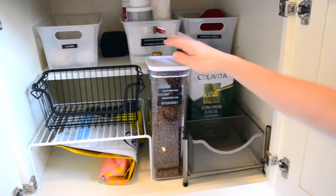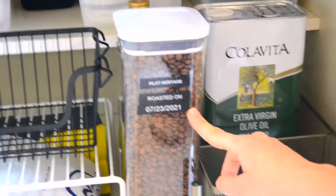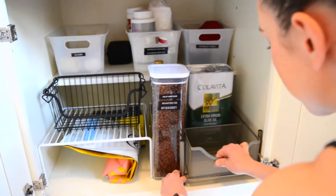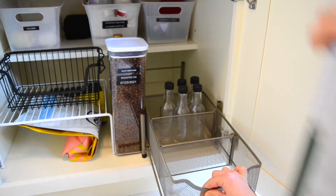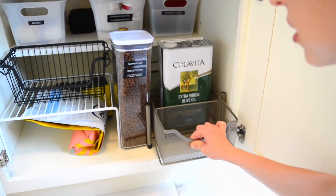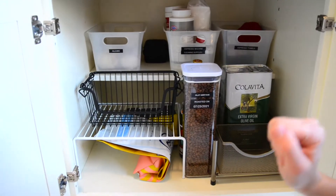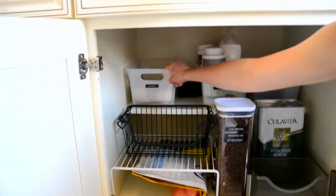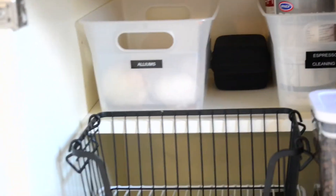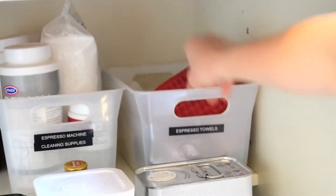We are in the process of reorganizing this drawer. This is our coffee, and my husband is obsessed — he not only labeled the name of the coffee but also when it was roasted. This is a pull-out drawer that still needs to be figured out. These are empty glasses my husband uses for cocktail concoctions. This is our olive oil — we love olive oil in this house. Some coffee, a spot for potatoes though we need to go grocery shopping. Some extra coffee in bags, alliums like onions and garlic, espresso machine cleaning supplies including citric acid, and espresso towels we use for coffee and milk.